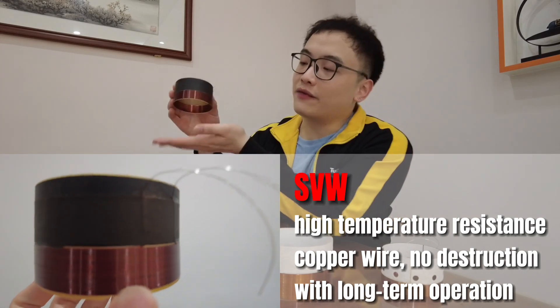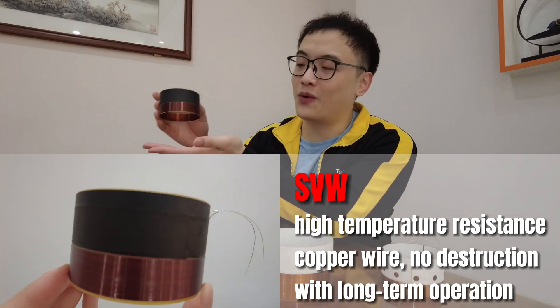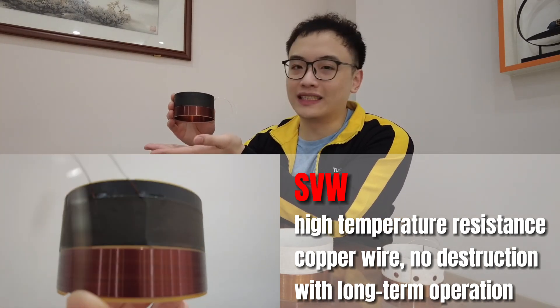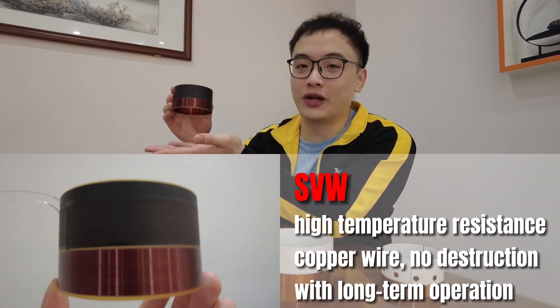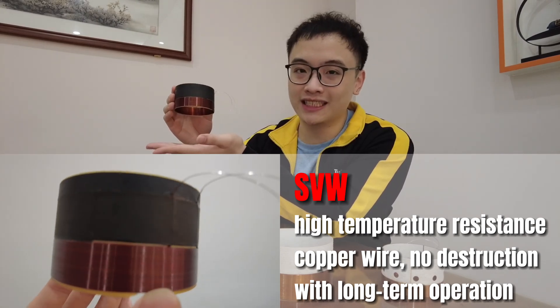Last but not least, SVW, which is applied for one of our top 3 sellers featured in the video from last week. Standing for high temperature resistant copper wire, it offers no resistance to destruction on the voice coil during long time operation.